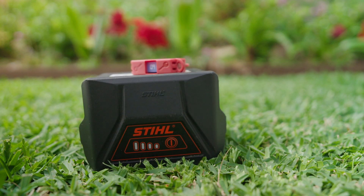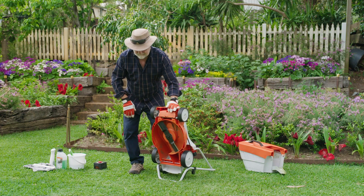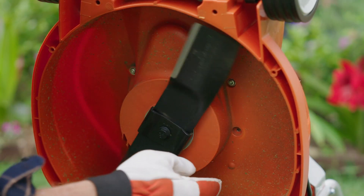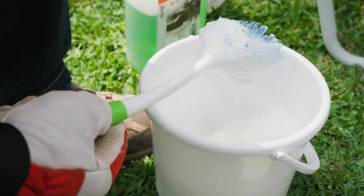Now if I did this with a petrol mower, I'd be in a world of pain. No fuel or oil spilling out of this one though. It's important to regularly check the cutting blade — inspect for any damage and wear, and replace if necessary. A sharp blade produces a more attractive finish.